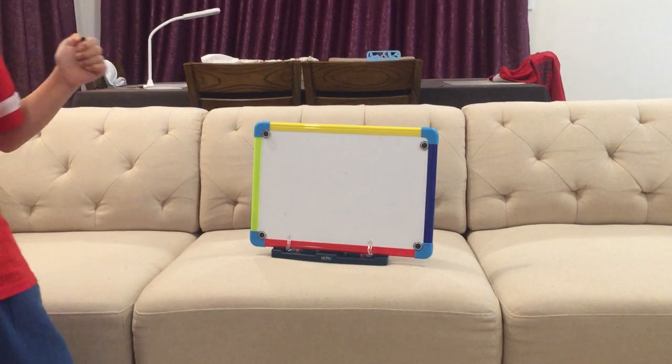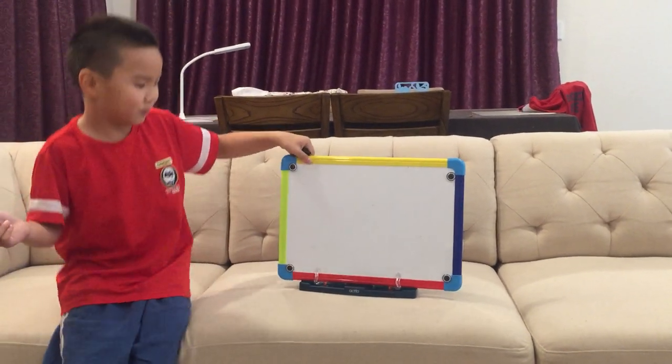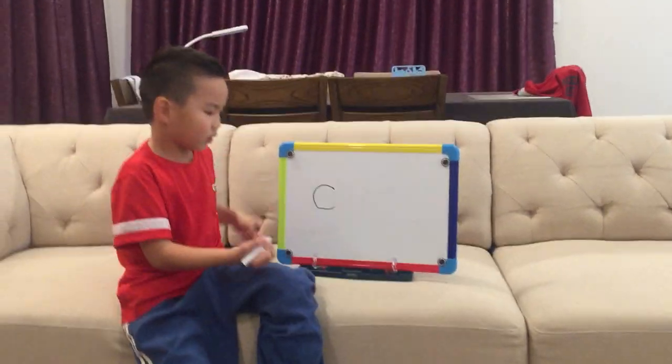My sister is taking my phone to the board. First, draw this circle.